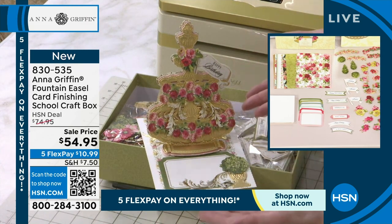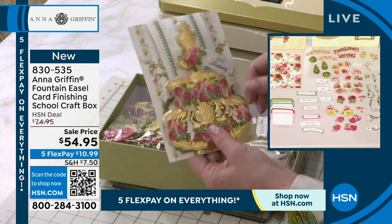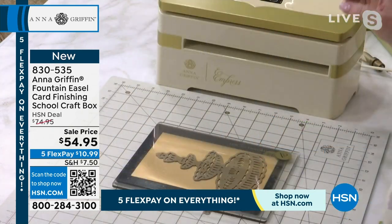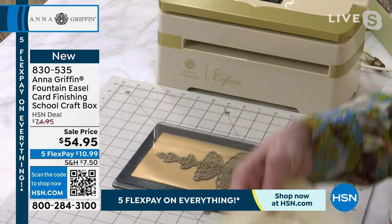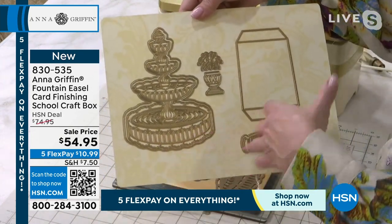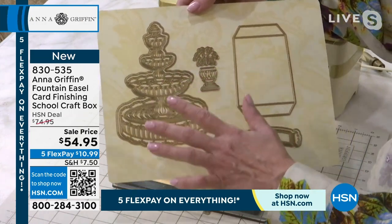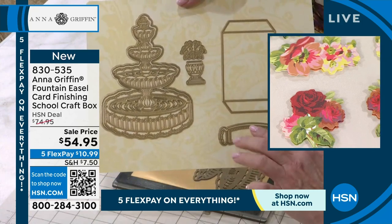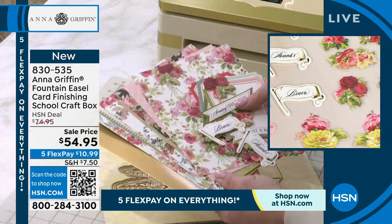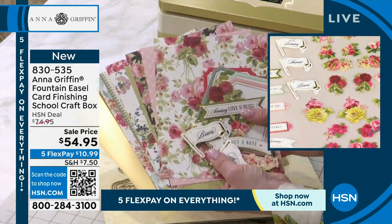This is so beautiful — the kind of card that you admire when someone sends it to you, but also the kind of card that makes people say 'wow, I can't believe you made that.' We're going to use these long after the materials are finished because the die set is so comprehensive. It has the fountain and a shadow layer, a planter, the easel, and what is called a stopper.